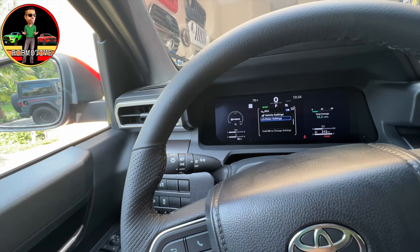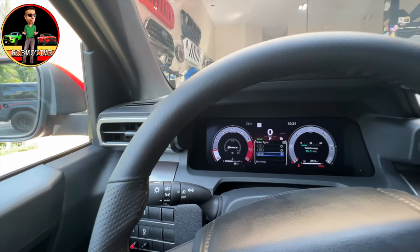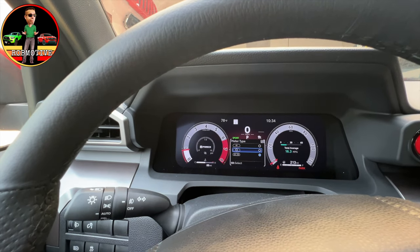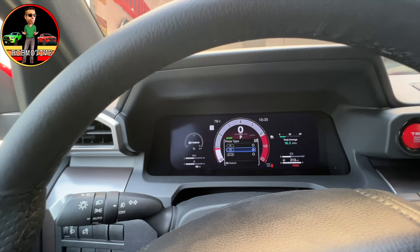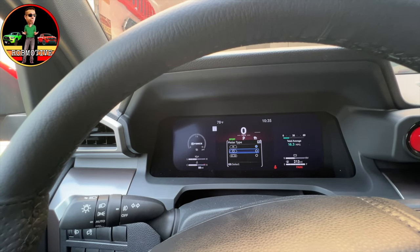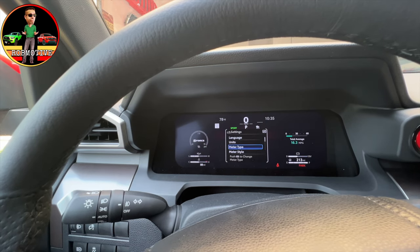Now, meter settings — let's check that out. We have language, units, and meter type. This is where you can change the gauge cluster independent from when you do it with the drive mode. So we could go to — I guess this is probably a more digital kind of look, puts the information in the center. And then we can go to this one, which doesn't seem to change much. I think I actually like it better here on the bottom, so we're going to leave that alone. I like this screen out of all of them.